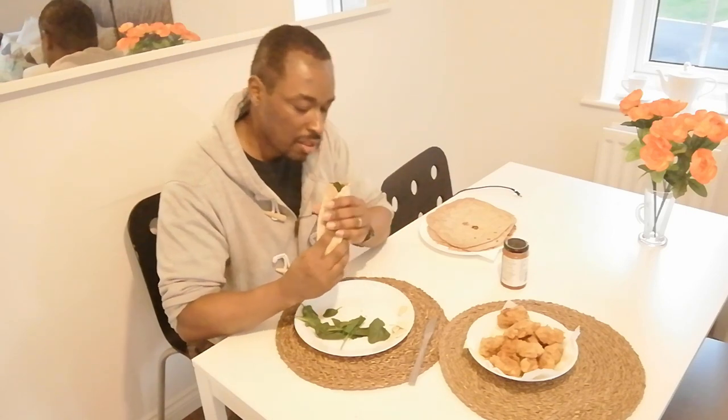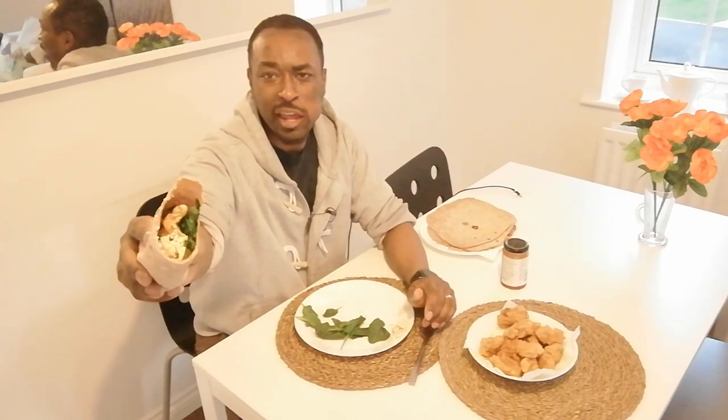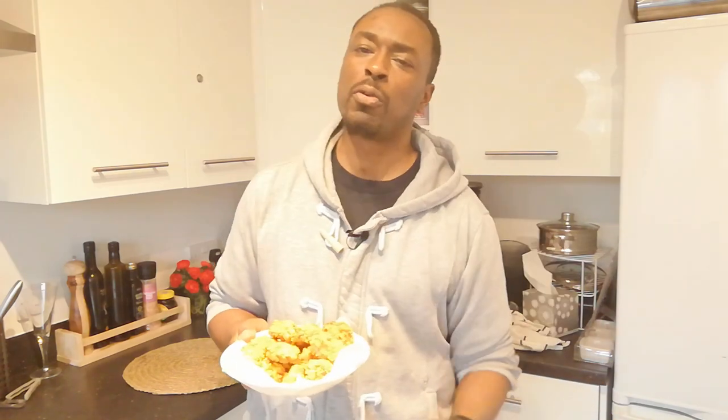My version of it — wholemeal wraps, tofu KFC, beautifully seasoned, a bit of cheese, a bit of spinach. What does it taste like? Mmm, that is well nice. Oh yeah. Thanks for watching — don't forget you can follow us on Facebook and Instagram. If you want to get us via email, email us at admin@foodtech101.co.uk.